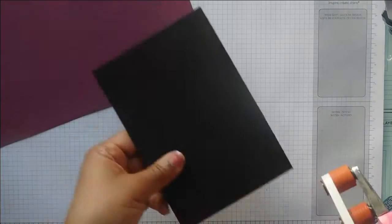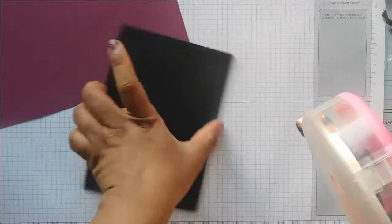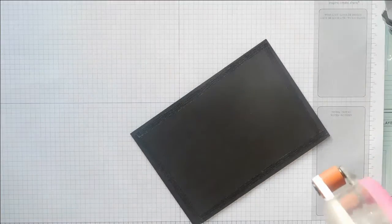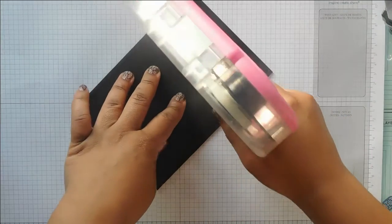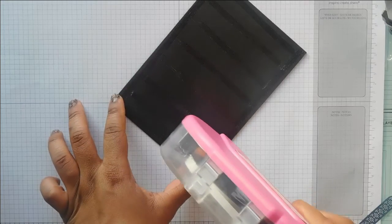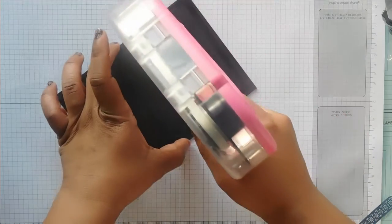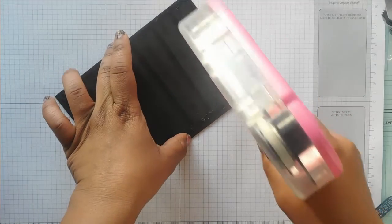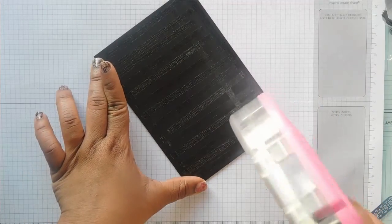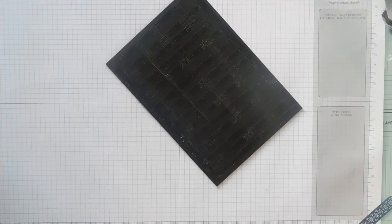You want to cover the entire piece of chipboard in tape and get as close to the edge as possible. For quickness I'm just using my big tape runner — otherwise you'd have to remove a million pieces of tape — but I would definitely use double sided tape as well. So I'm covering the whole piece of chipboard with tape, and I'll also add a little bit of wet glue.